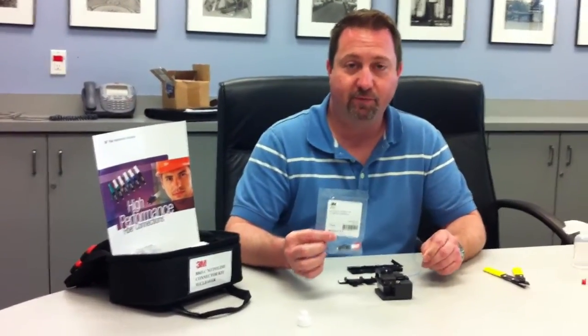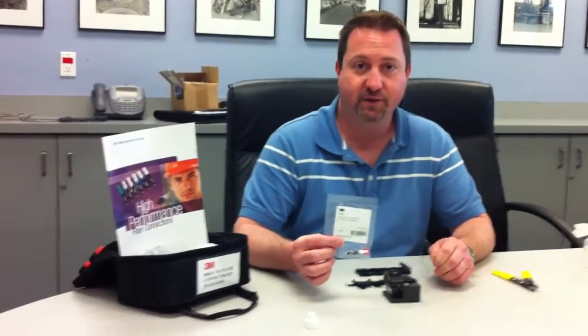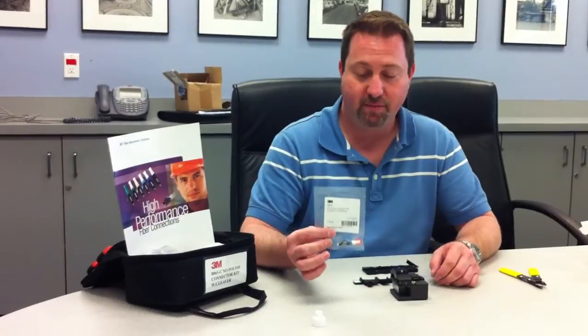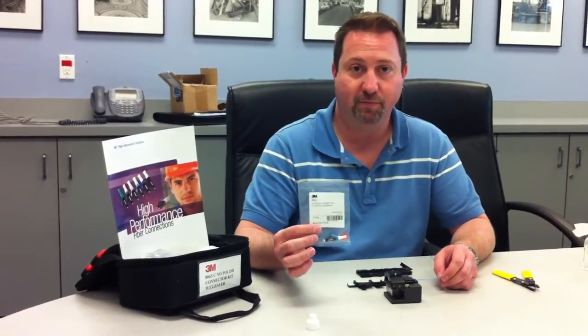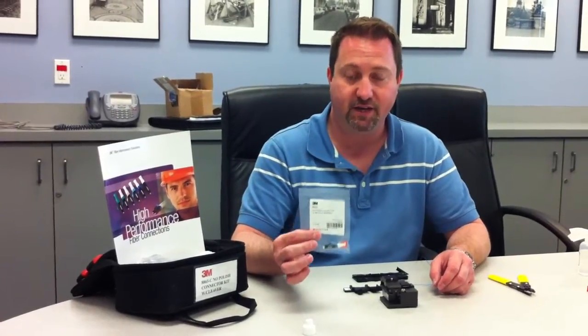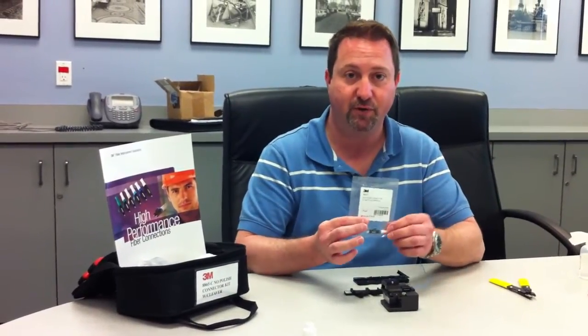Today we're going to do a quick demo on 3M's new 8800 series no-polish fiber connectors. The connectors come in a variety of series, from laser-optimized 50 micron to single-mode fiber connectors in both SC and LC. Today I'm going to be doing a single-mode LC.